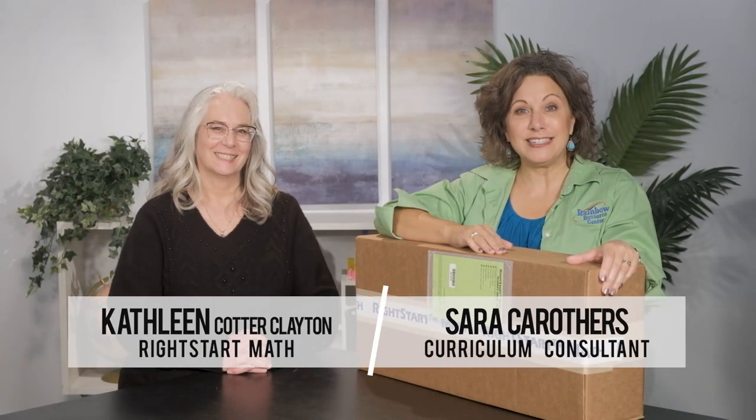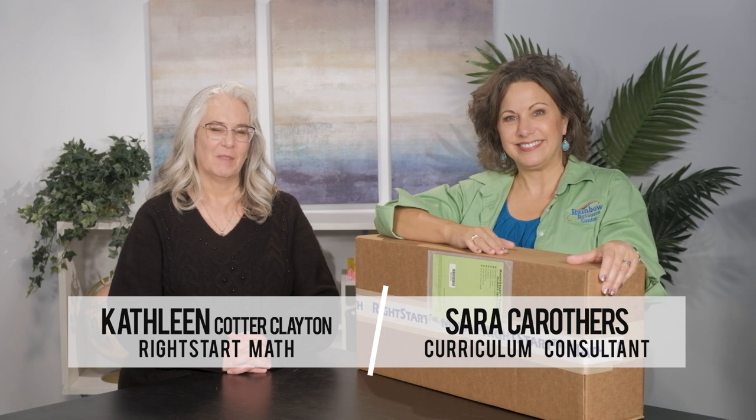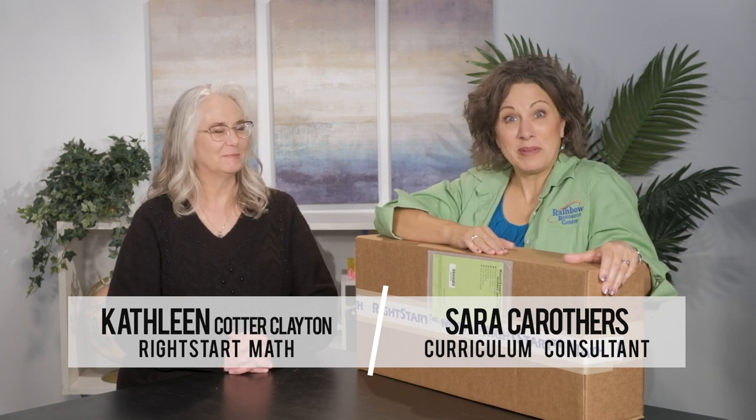Hey everybody, we're flipping the script on an unboxing video with Right Start Math. I'm Sarah, and I'm Kathleen Cotter Clayton from Right Start Math. Let's open it up, shall we? Kathleen, can you walk us through what people are gonna get when they order the Right Start Tutoring Number Sense kit?